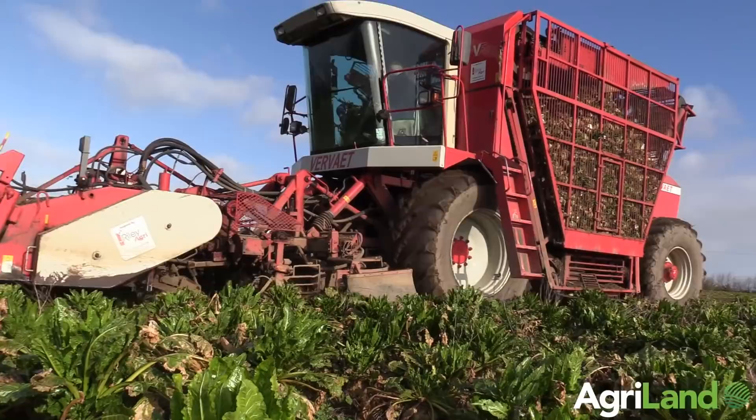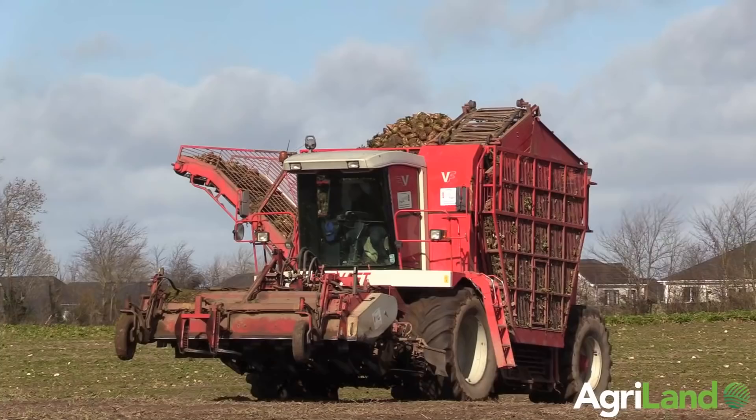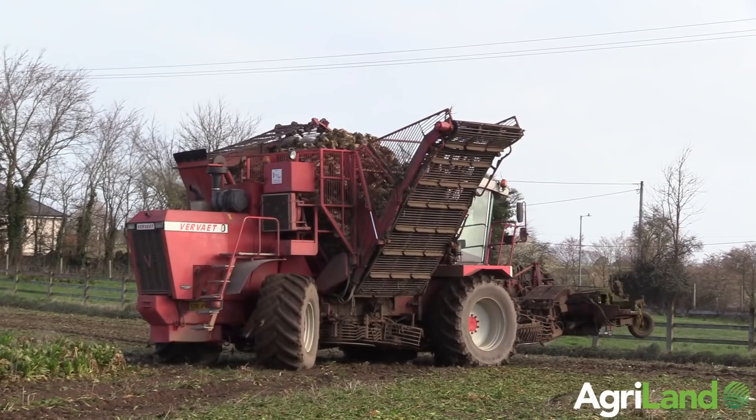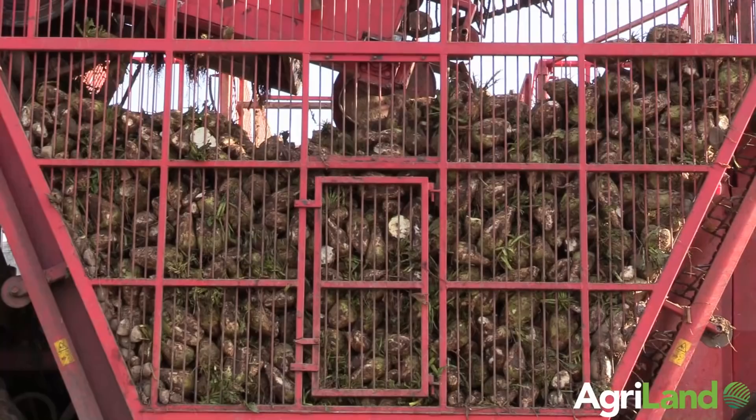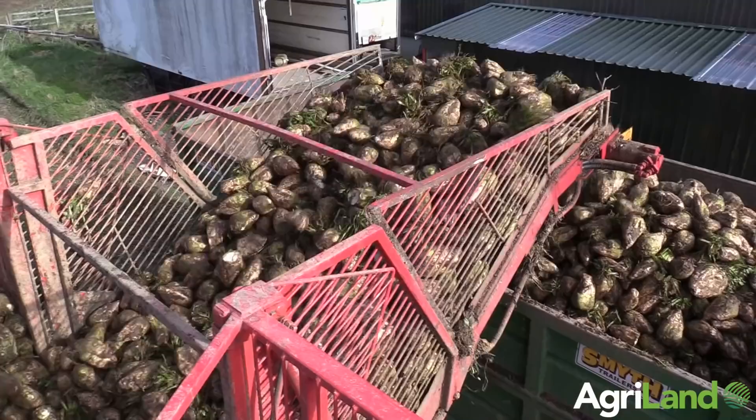We've weighed it twice and they've been 15 and a quarter ton both times. That was with the elevator up — I leave the elevator up so I can get in over the high trailers. We draw away with three Smith trailers; one is a tri-axle and she's fairly high, the other two are 20-footers. One tank at a harvester and I'll have them full and they'll be gone — there's no waiting around. There's three of them drawn here today and they have a good run back.